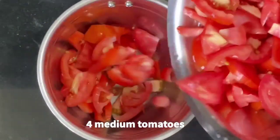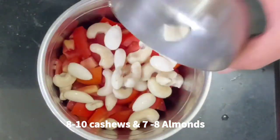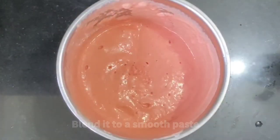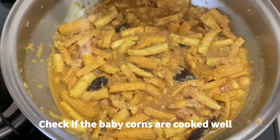While the baby corn is cooking, prepare the tomato gravy. For that, take 4 medium tomatoes along with 8 to 10 cashews and 8 almonds that have been soaked in water for a couple of hours. Blend everything to a smooth paste. Once the baby corns are well cooked, add salt as per taste.